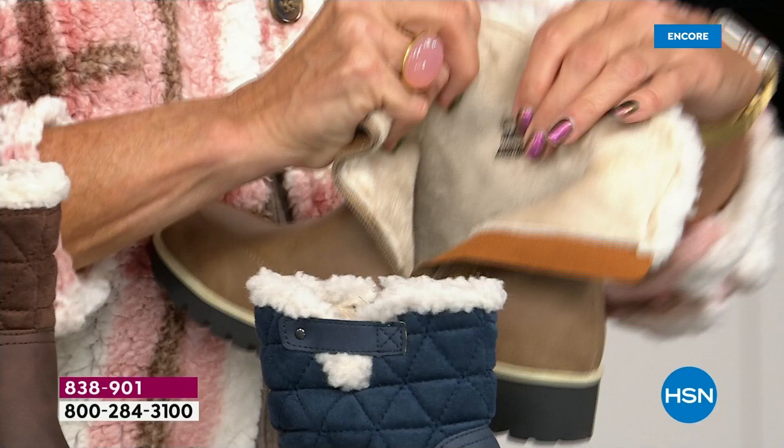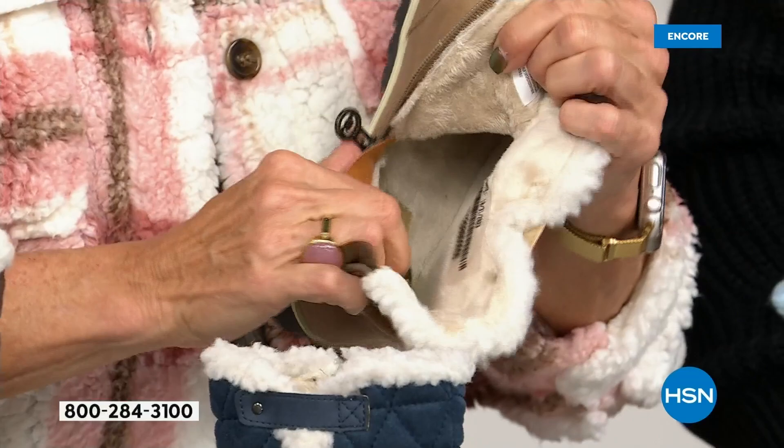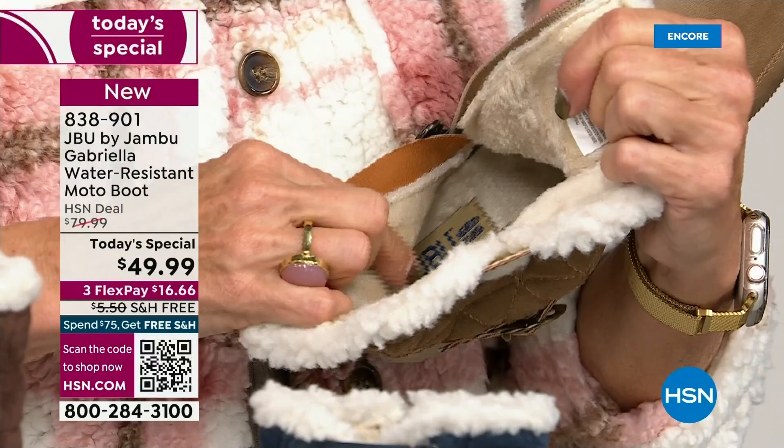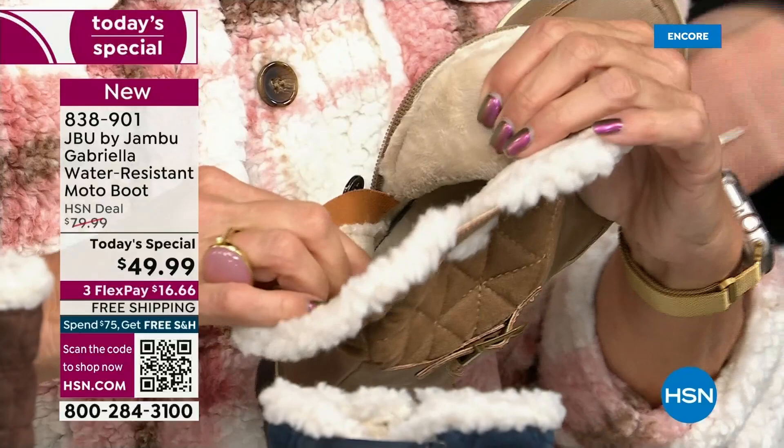On the inside — this is Yumville. Look at that — talk about happy feet. It's micro terry. And I always like to say it's in the entire boot, even on the underside. Every single point of that inside is all of that faux fur — the micro terry is there.